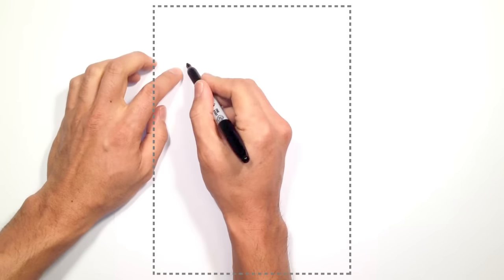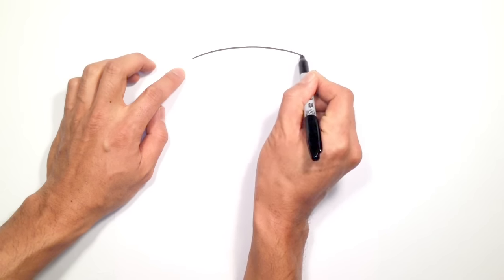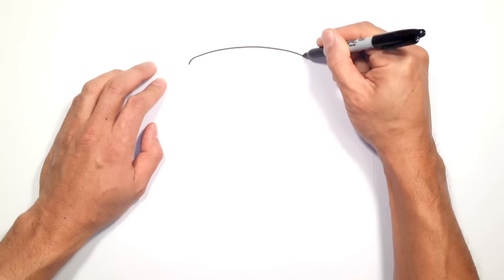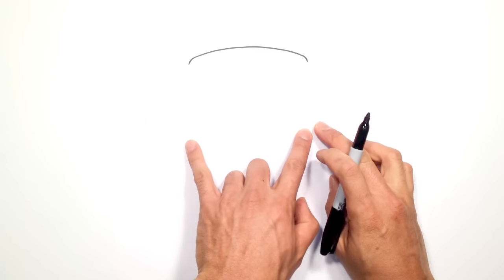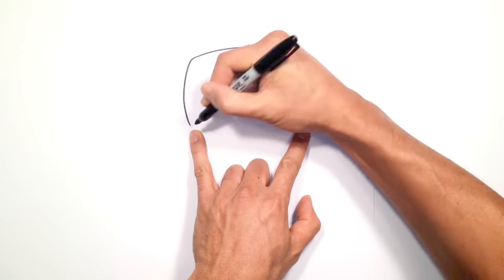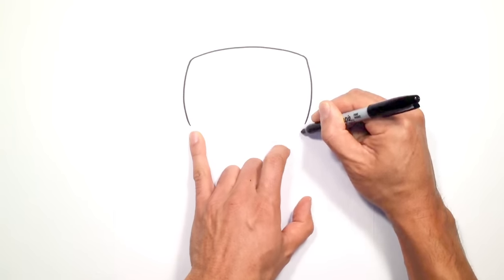Let's start with the top of the head. We're going to draw a curve from left to right — starting on the left side, just draw a curve over to the right side. From here we're going to round out the corners just slightly, and we're going to bring these down to the bottom of the chin area. Starting on the left, we're going to curve out and down, and then on the right side we'll do the same thing — curving out to the right and then curving down.